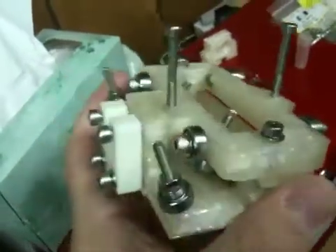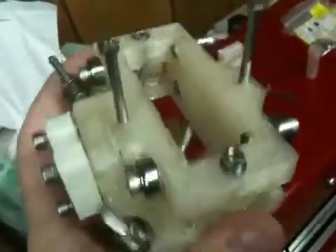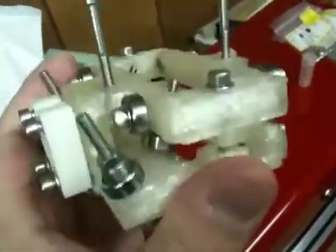Here's more of my X carriage. I created the top piece and managed to get it working, and I've affixed it to the bottom piece now — the upper and lower.